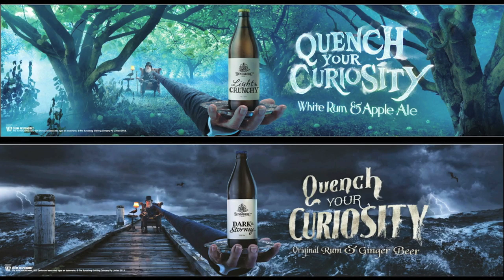Today's video is sponsored by Bundaberg Brewed and Crafted. Please check out their video and their Facebook page in the description below.